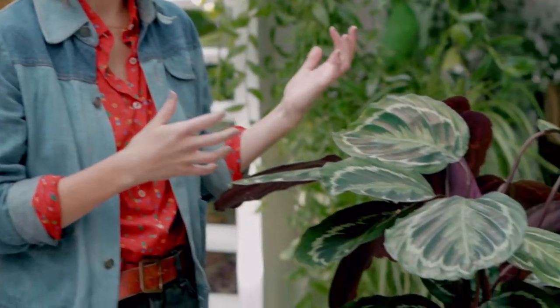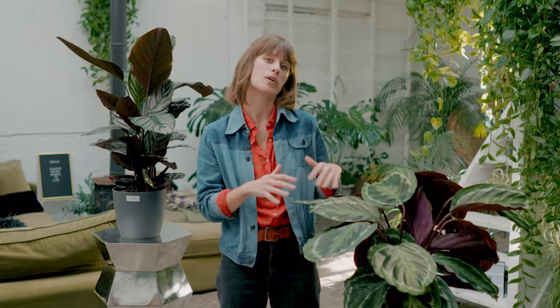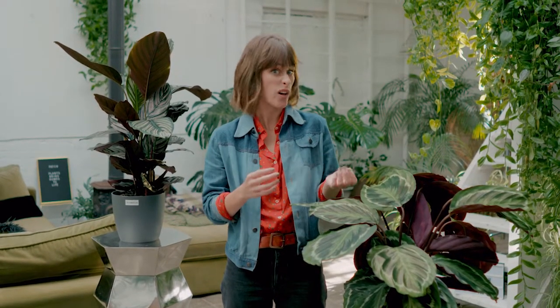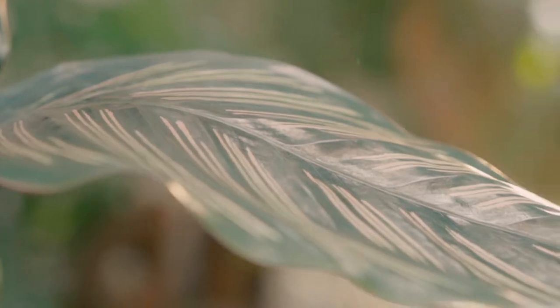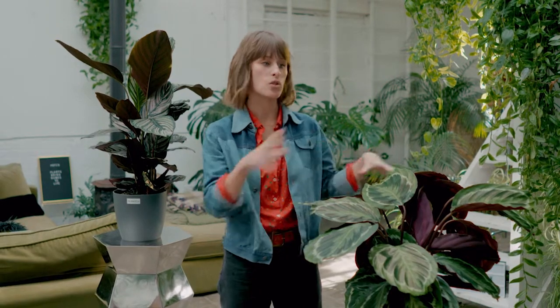Because they come from tropical environments, calatheas really like moisture and humidity in the air. That doesn't mean you need to keep them next to your shower, but it does mean that you need to keep an eye on their foliage because it will show signs of distress if it's not getting enough moisture. If a calathea's leaves turn brown, crispy, dry, or generally look a bit unhappy, chances are that it's not getting enough moisture, and you need to get a little mist or a spray gun out to make sure that you're putting enough water vapor into the air.